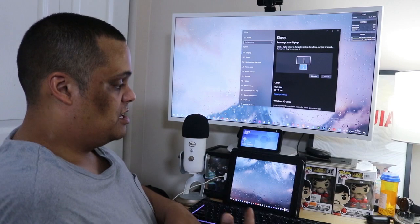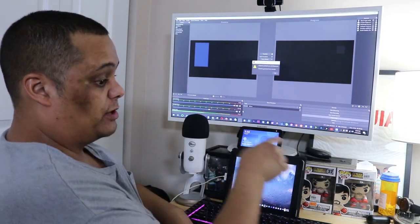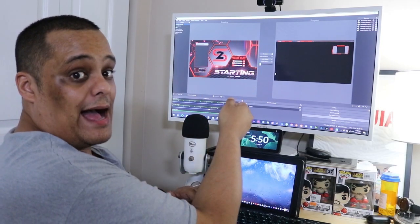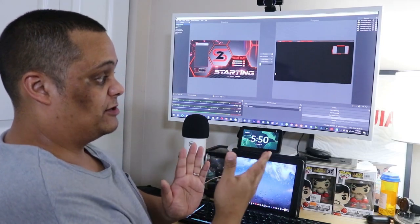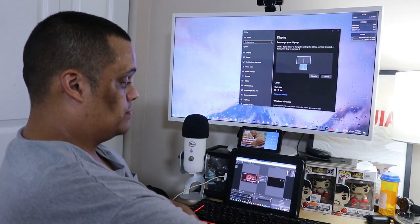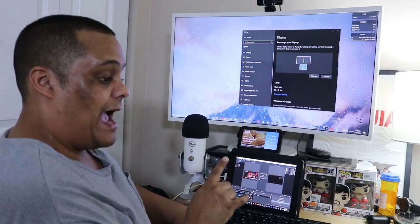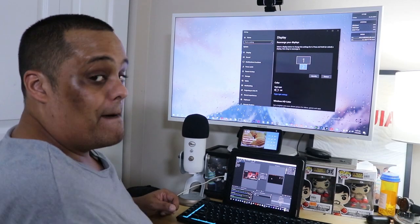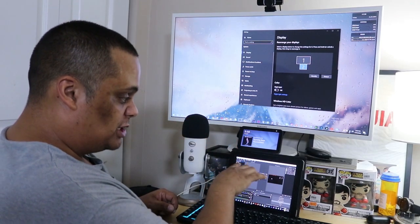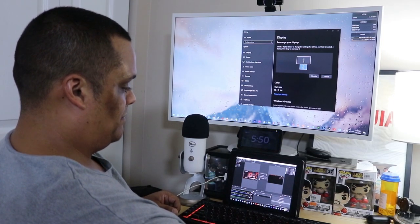Now let's say I run OBS — I'll open it up to test it out. It loaded up here on the main screen. When I'm doing live gaming and streaming, I want to display my game on the main screen but also be able to see OBS to change settings. Since I have the second screen now, I can move OBS down to the tablet. As you can see, it's a perfect size for me to see what's going on in OBS settings and make sure everything's running right. You can move stuff around with the mouse.